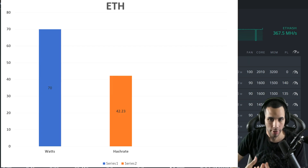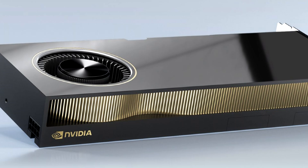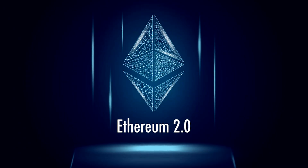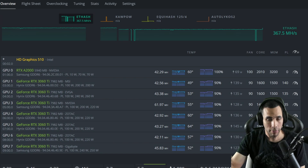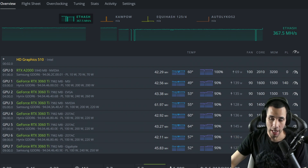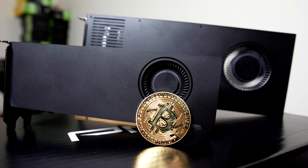Let's take a look at Ethereum — this card absolutely excels at Ethereum. In my opinion it's one of the best, if not the most efficient card for Ethereum. I was getting 42.3 megahash, so we can round that to 42, and it's always at a constant 69, sometimes 70 watts. I run the fan at 100%, which I might experiment with at 90%. The core is 2010 and the memory is 3200. The power limit I leave at zero and it always seems to max out.